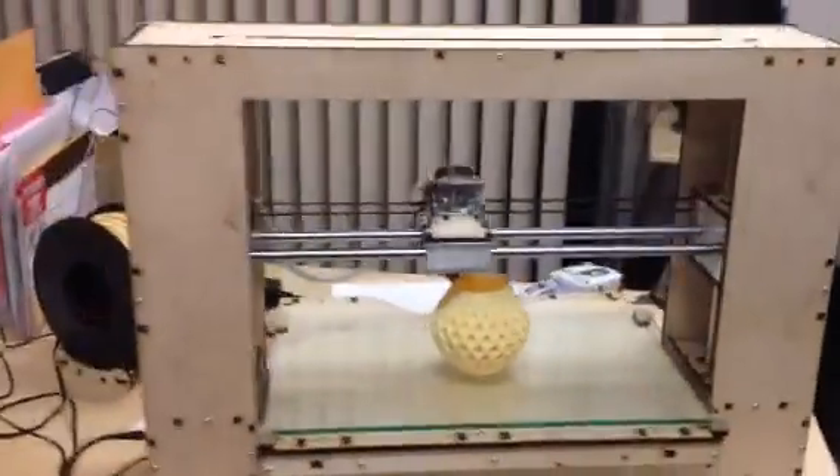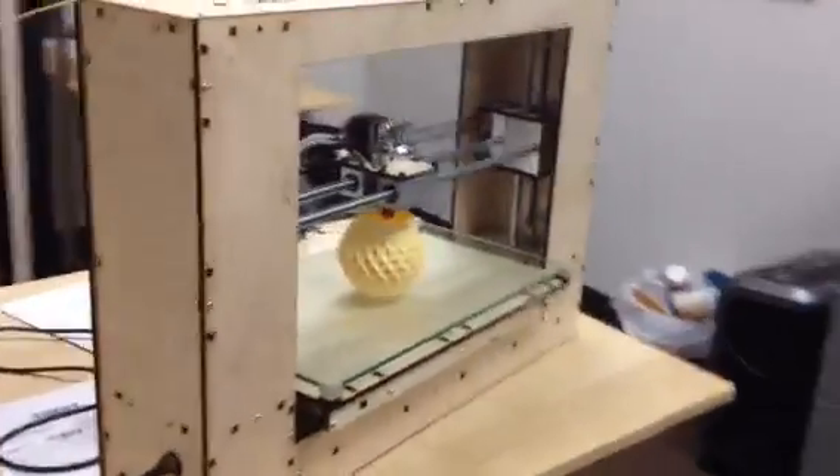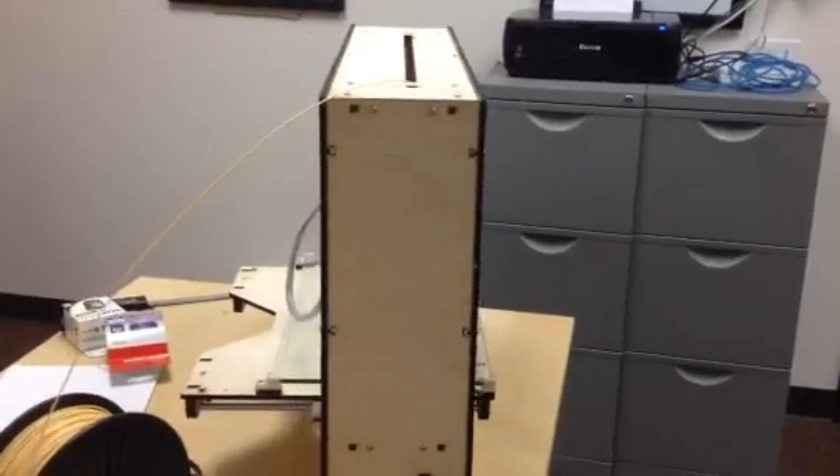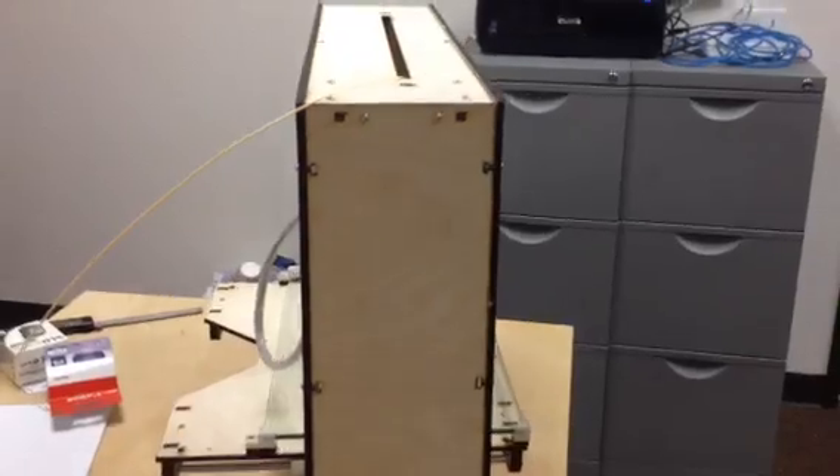It does fold up. That bed right there actually folds into the profile right there. It folds up, and it'll actually have a cover, kind of like an old sewing machine case.